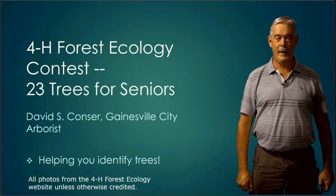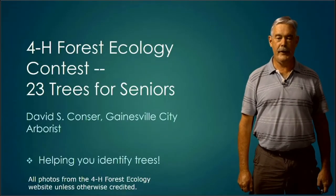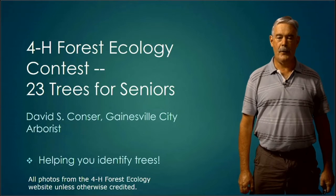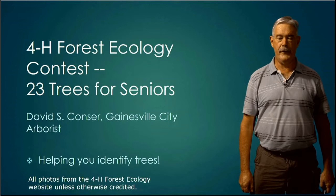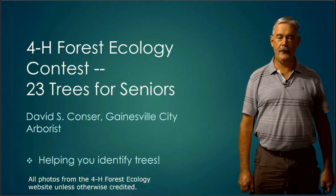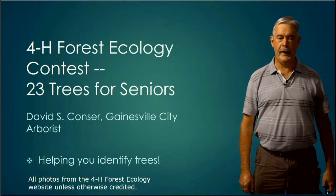Hello, Dave Consler again. We're going to talk about senior trees and the trees that the senior students will identify. By now you're all becoming regular experts at this sort of thing, so we don't need to go back to the fundamentals — we'll run through these trees. If you want to review some fundamentals of tree identification, the junior video would be great. So let's go ahead and get started.